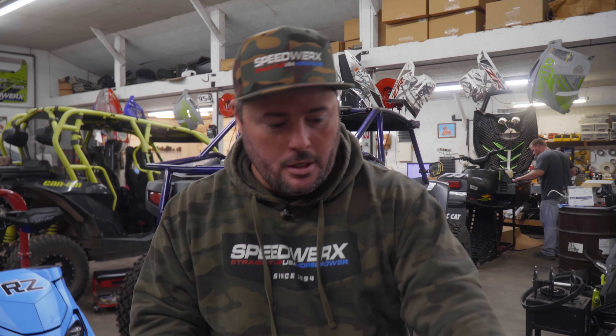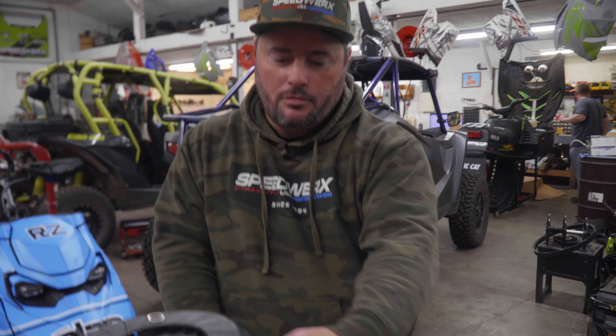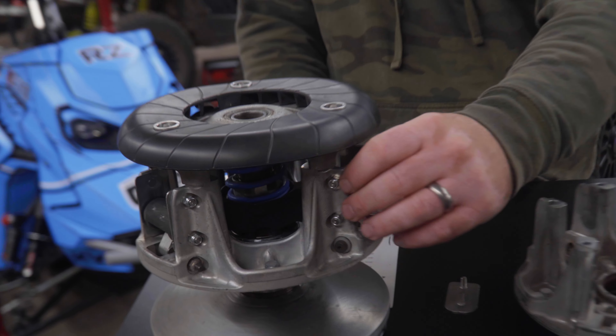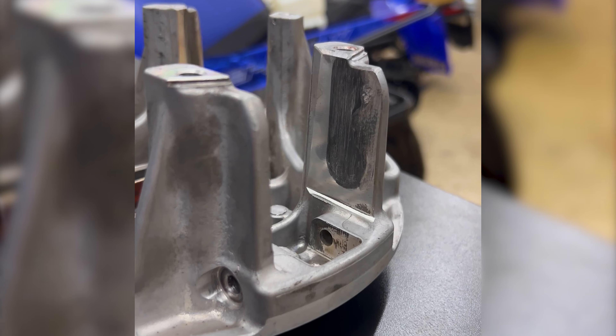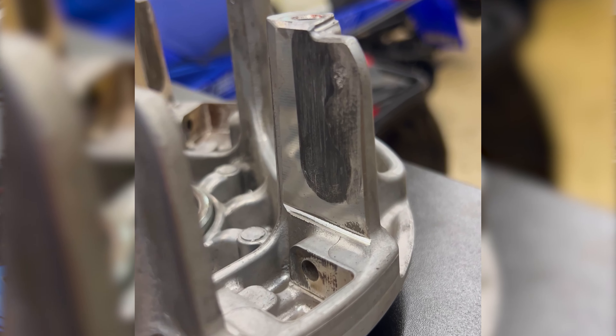Go out and check your clutch. The best thing to do is just put your finger in there — you don't have to take the clutch off. Just take your finger and rub it on these surfaces. If it's not smooth, it's not right. It should be baby-butt smooth. If it's not smooth, definitely look into this.